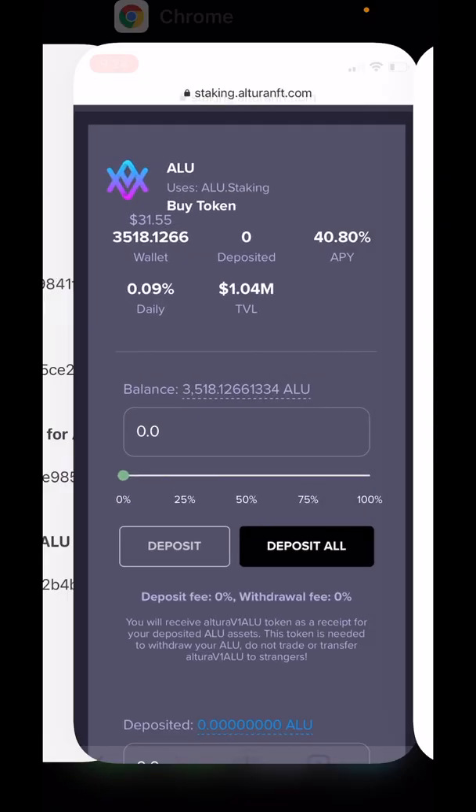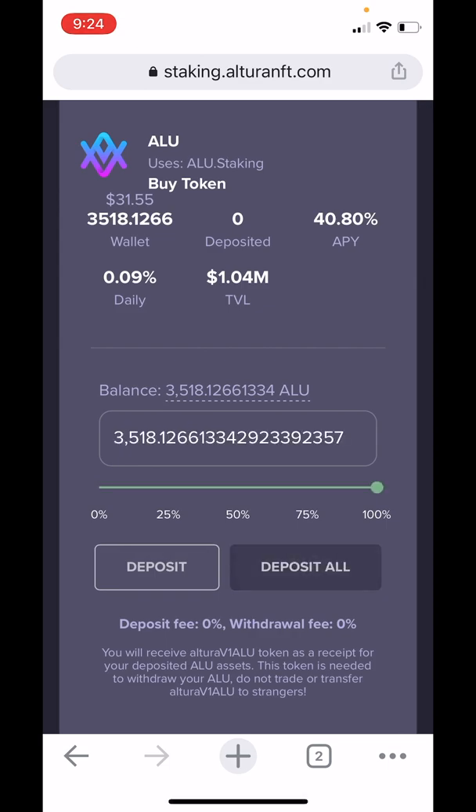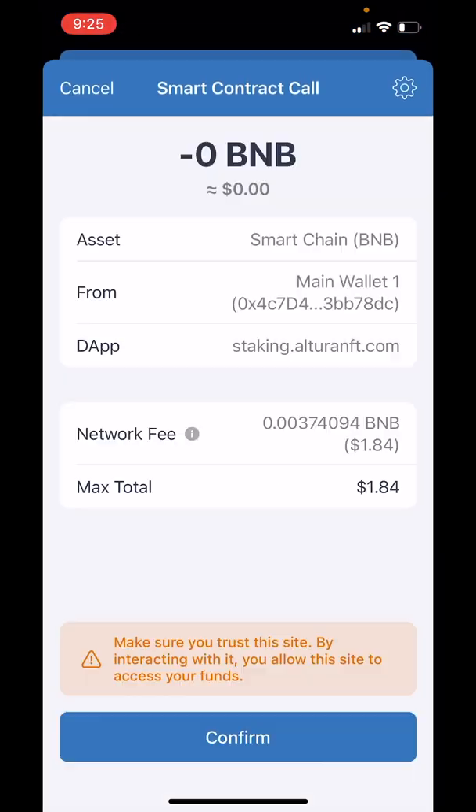This is what we're going to stake today. So let's go back here and tap on Deposit All. We'll be brought back over to the Trust Wallet automatically where we have to wait for another pop-up. There's the smart contract call and we'll tap on Confirm.